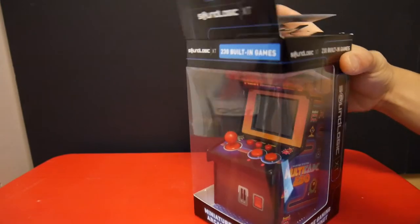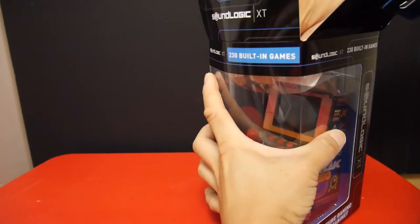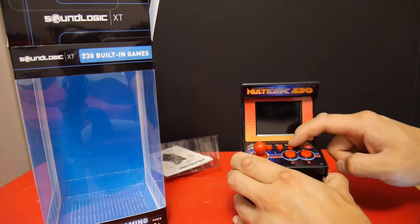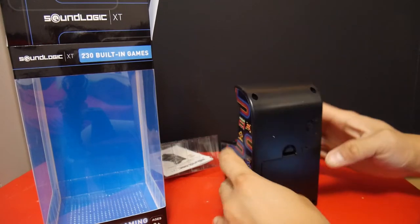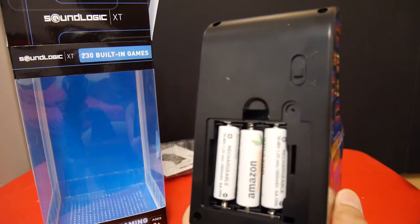So it has a 2.5 inch LCD backlit screen and it has your typical arcade controls with the joystick, A, B, the reset button, a start button, and volume which lets you turn off the music or have it on low, medium, and high. On the back you have your on-off button and it will take three double A's.